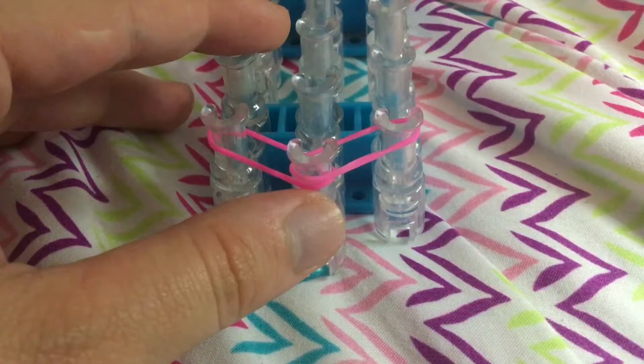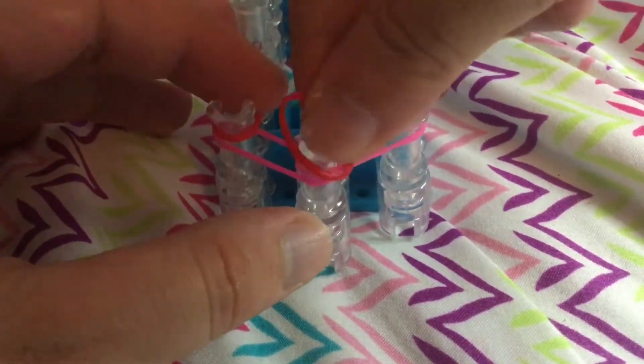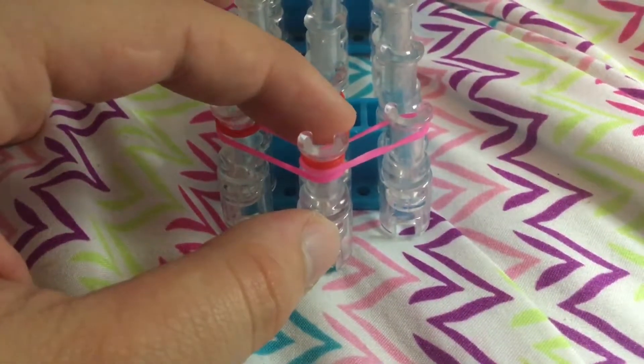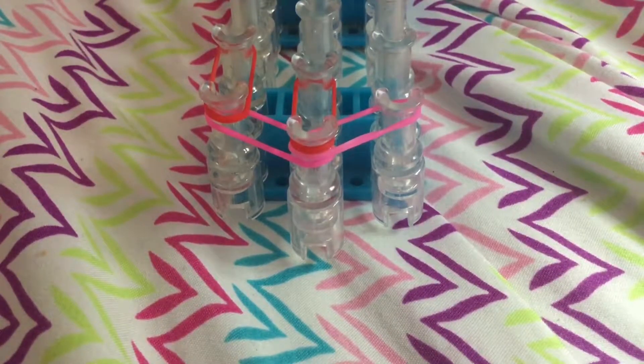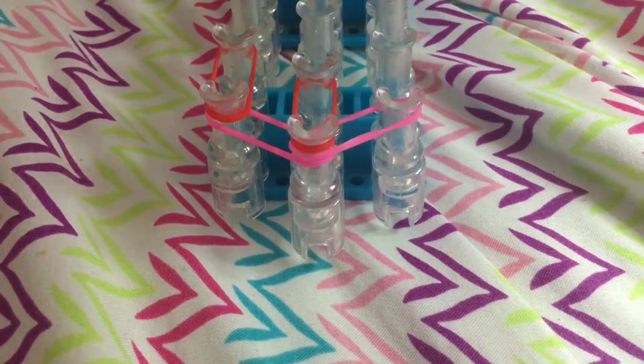And now we're going to take red and go forward, forward. Hold on, I'm going to get another red for a second. Sorry guys, I'm just trying to get some red bands. There we go, got a red band.